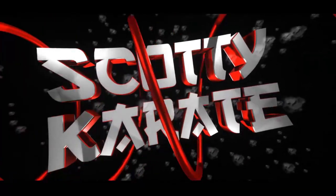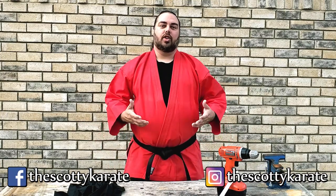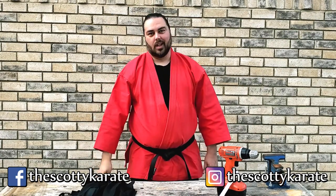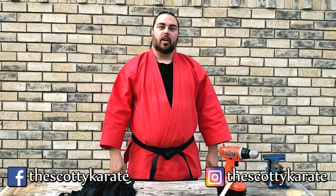So a drill and a pair of chopsticks walk into a bar. Hi everyone, welcome back to another Scotty Karate video. Today we're going to be going over what to do after you're done your workout and you have your wraps. There's a few things you can do and I'll go over a couple of them.